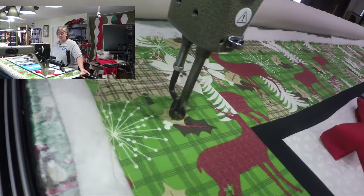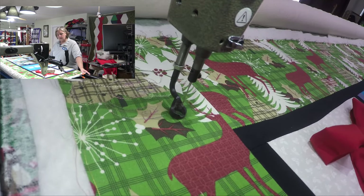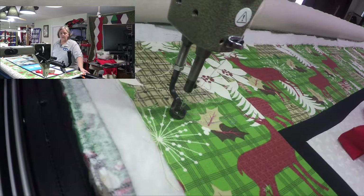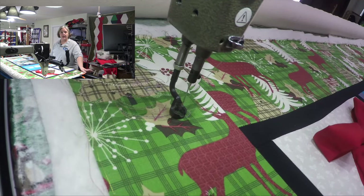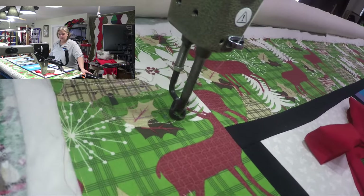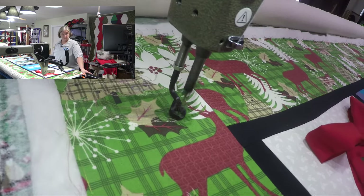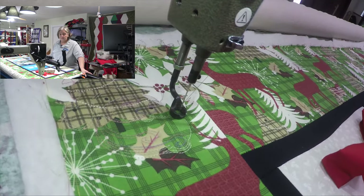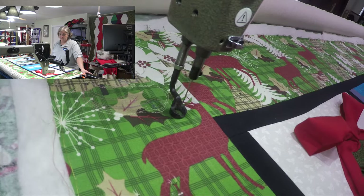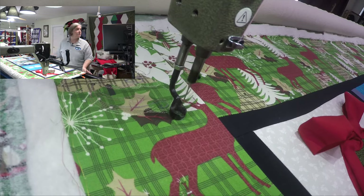It'll just hang here in the Mom and Pop Quilt Shop for everyone to come and see. We'll do one next year — this one will move to the back wall and the new one will be featured. We were doing them all on our Weekend Project series, so go check that out. We're going to be doing a Christmas stocking coming up — very excited about that. It's also a free pattern from So Sew Easy.